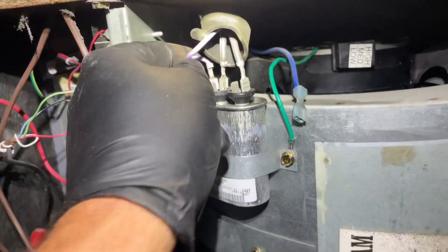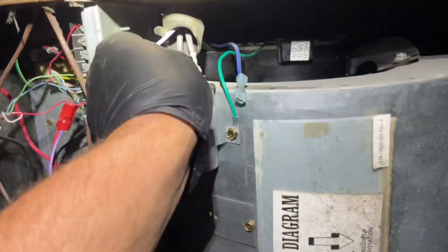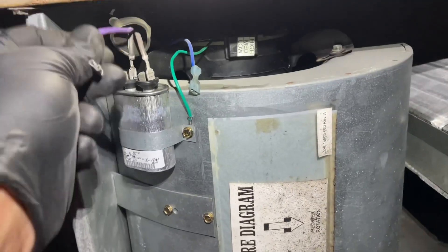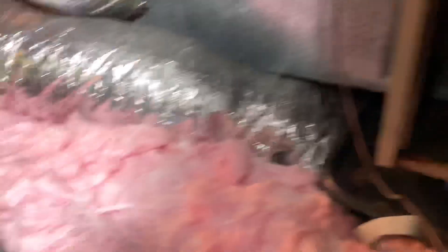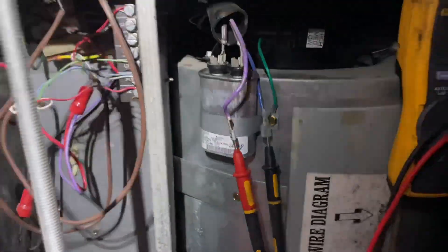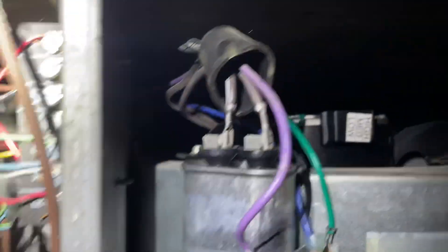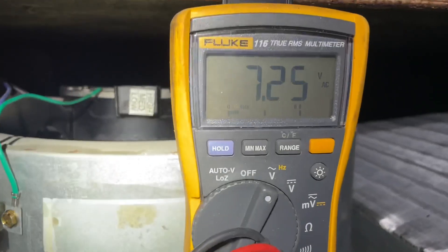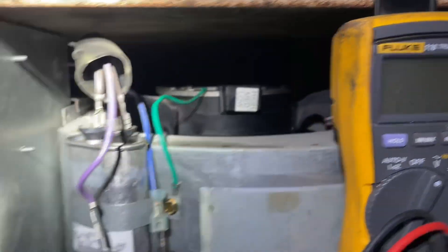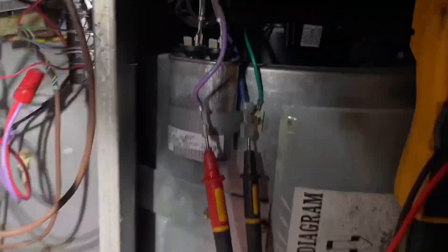We're going to test for 240 volts between here and there. Let's take this purple one off. Let's get the voltmeter out and see what we've got. Everything's not touching — good, those are all good. Purple goes to there. We have 240 volts. Now let's test this capacitor.